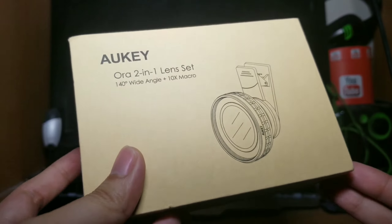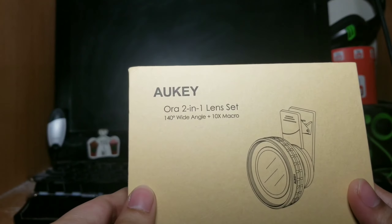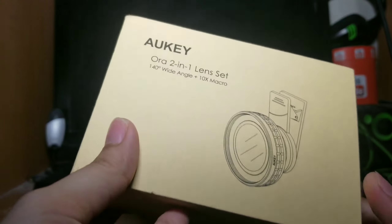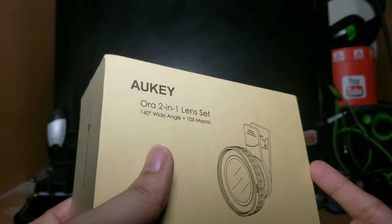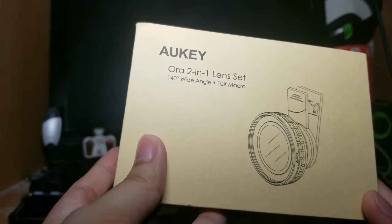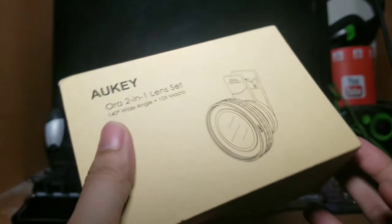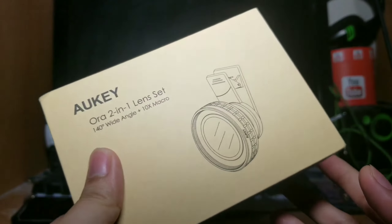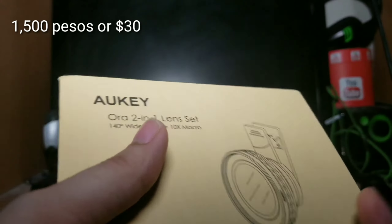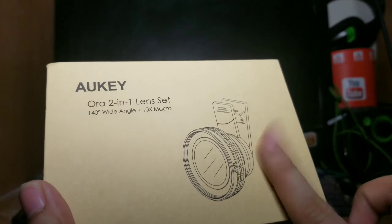we're going to do an unboxing of the Oki Oral Lens Set. Sa mga nagtatanong dyan, nabili ko po ito — hindi po sa Lazada, hindi rin po sa Shopee, kundi sa OLX. At the price of 1,500, magkakaroon ka na nitong Oki Lens.